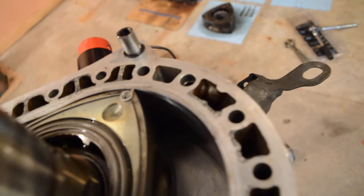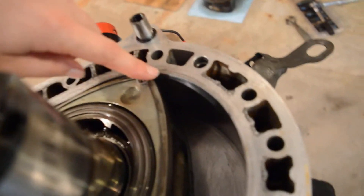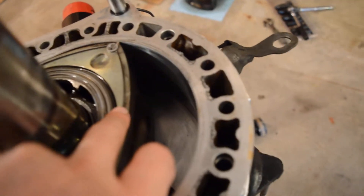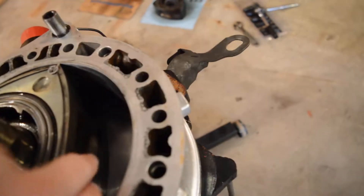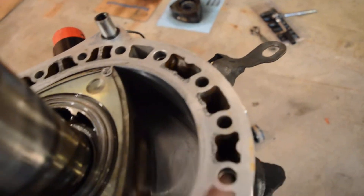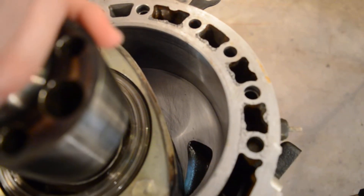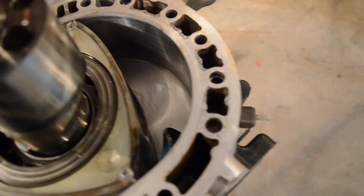These are your apex seals — the things that always blow up as soon as you push on the gas. These are what seal the combustion chamber on each end, and then on the sides you have your side seals that seal it on the sides between the two irons.